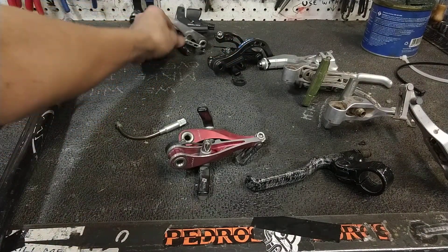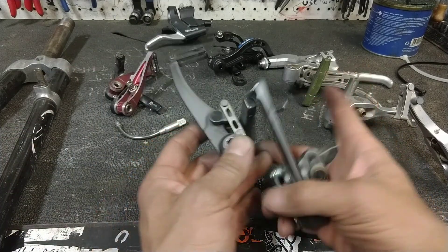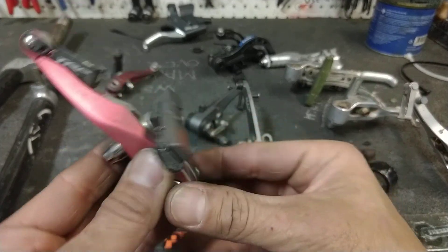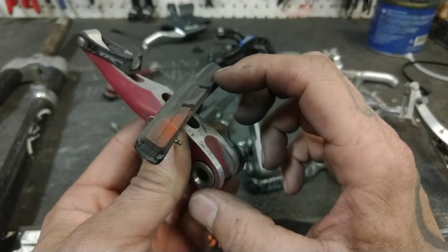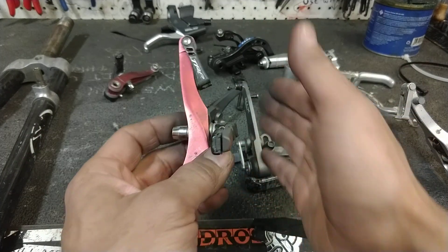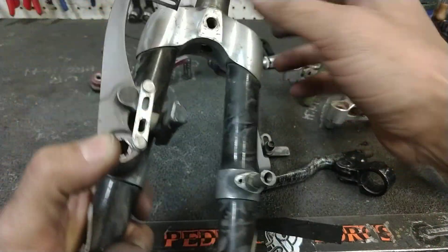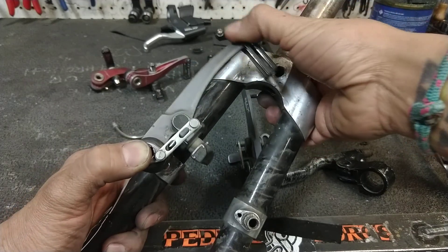Shimano's V-brakes were very interesting because they had something called parallel push. Do you see this strange linkage in parallelogram? These were really cool. One of the problems with setting your brakes up like this is that they just twist over and this edge of the pad hits the rim first. Ideally, you would have a brake pad that moved straight across. So Shimano's parallel push brakes — when you install them, those linkages in that parallelogram make the pad more or less move just straight in.